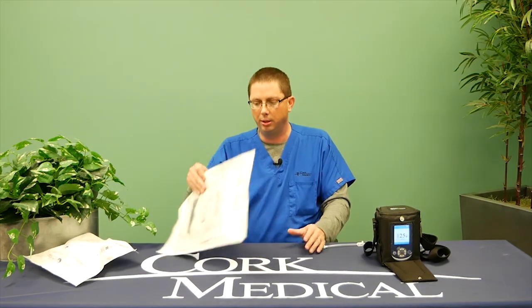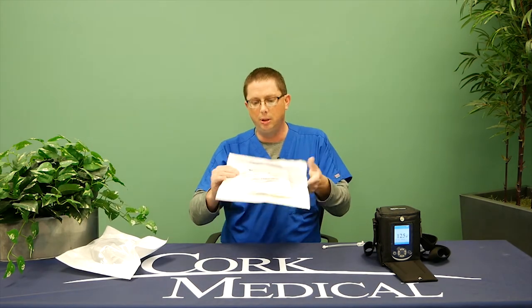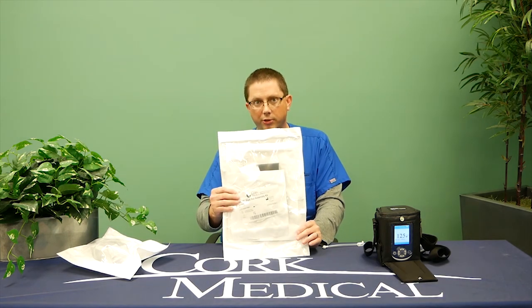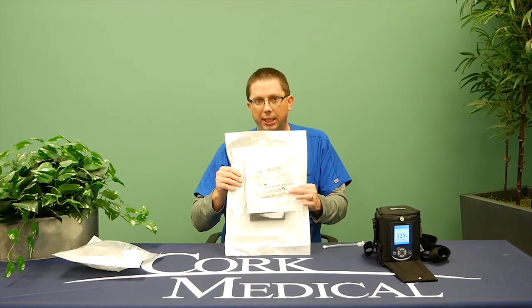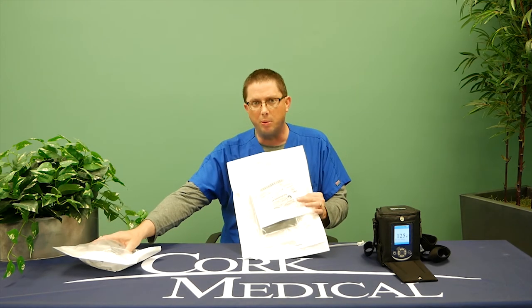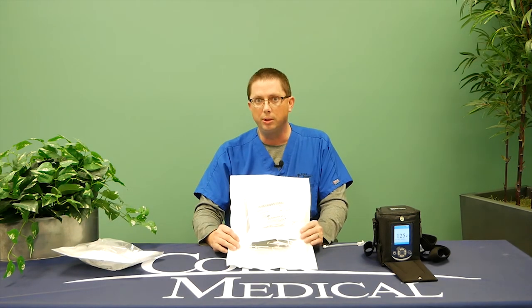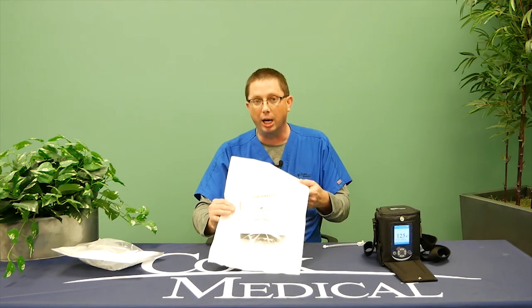You will be sent the dressing kits and canisters in the same box. Dressing kits are changed two to three times a week based on your physician's preference and order — your home health care provider will change those. Canisters are changed once a week or when full. We send you enough kits to last the entire month: 15 dressing kits and 10 canisters. If you start running low before the end of the month, please call Cork Medical to request more items before you run out and we will ship you more.